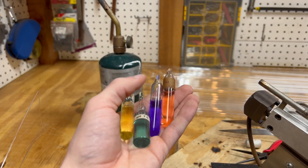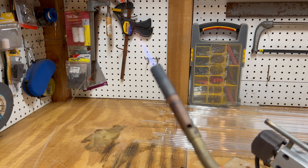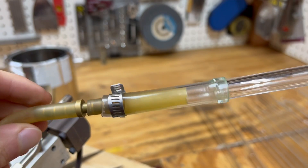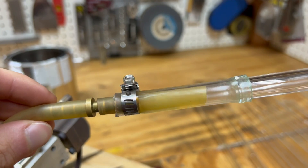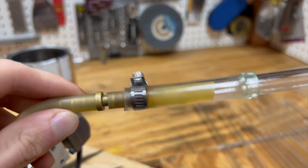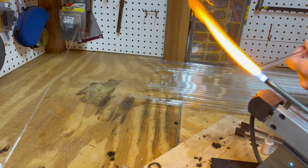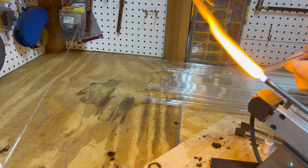Everything I do in this video can be done with basic tools from your local hardware store, or without. The torch can be switched for a MapPro torch, the glass tongs for regular pliers, and the blowhose assembly can be done without. Just make sure that the ends of the tubes you're blowing into have been flame polished to avoid cuts. This will make it more difficult, and more care will be needed to make sure the end of the tube is nice and round. The blowhose tube assembly is a tube that spins and allows air to be blown into the spinning tube. It makes projects a lot easier to see what you're doing, and if you stay making glass for long, you're going to end up needing one for larger projects.